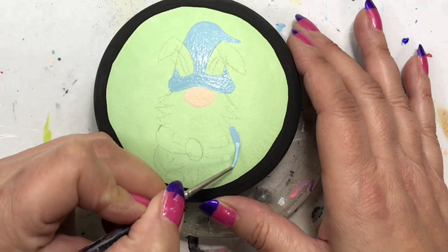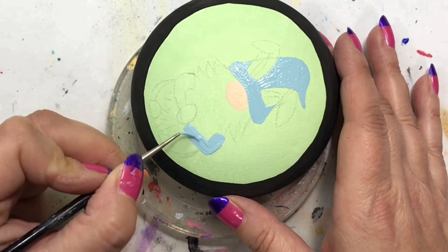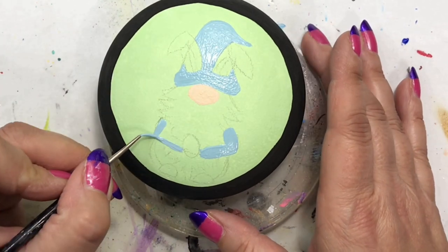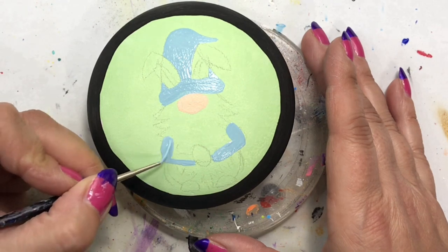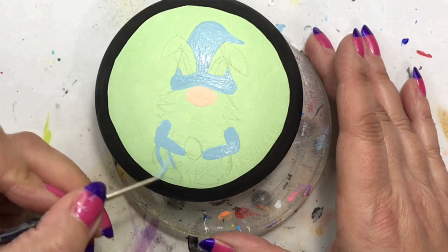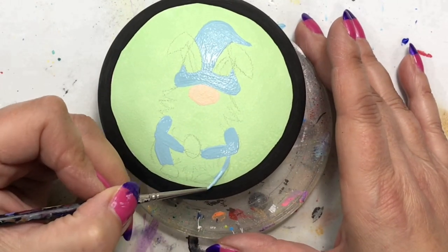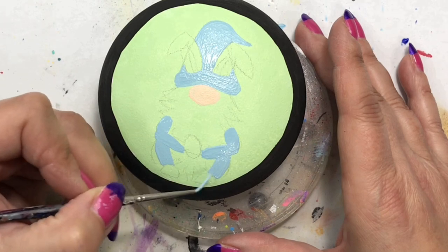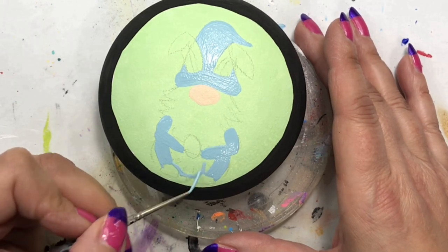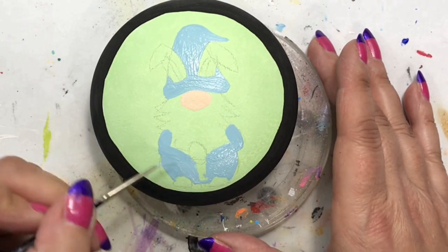Now I'm painting his hat and outfit with Salem Blue, also from Delta. It's a pale blue and I really wanted to go with Easter colors. The Pistachio Mint background and this blue really complement each other — I wanted something that would stand out from the background but also work with it. It dries a little bit darker, but when I go in and do my shading and highlights it lightens up and looks really cute in the finished product.